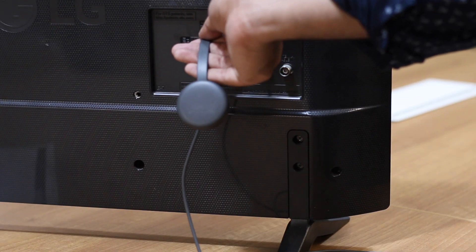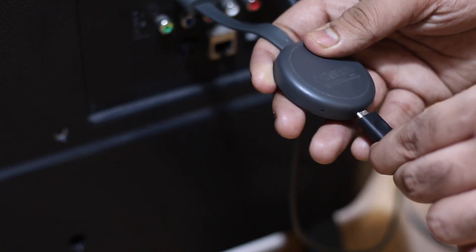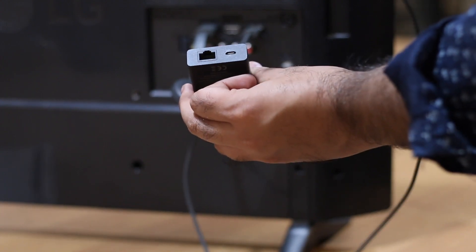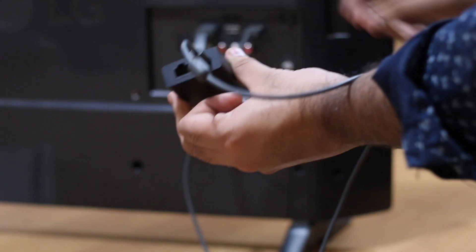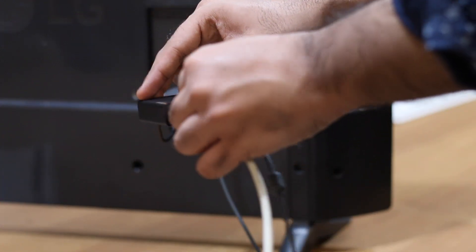Set up your Chromecast as you normally would — plug the Chromecast into the HDMI port on your TV. Next, instead of connecting the micro USB cable to the power on the Chromecast, plug it into the micro USB end of the Amazon Ethernet adapter. Then plug an Ethernet cable and power cable into the adapter.